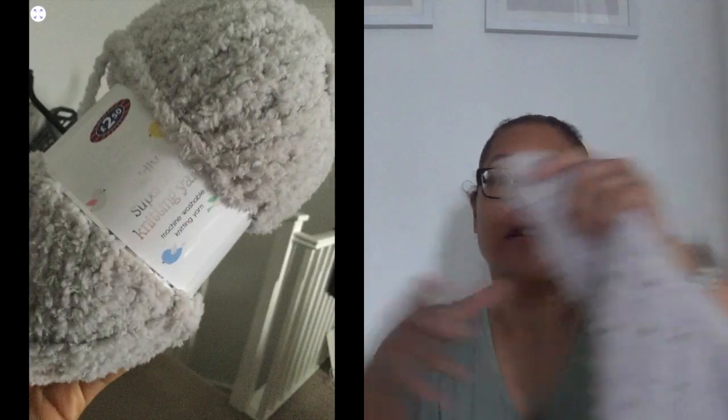My second finished object is a crochet piece, again using B&M store yarn. It's a very fluffy, chunky type yarn — and it was £2.50 from B&M. I originally bought it to make a jumper, but when I started to knit with it I couldn't see the stitches, so I decided to just do a crochet corner-to-corner blanket with it and move it out of my stash.